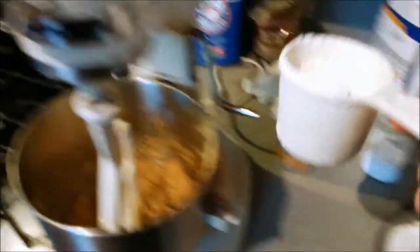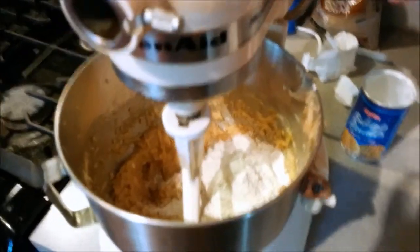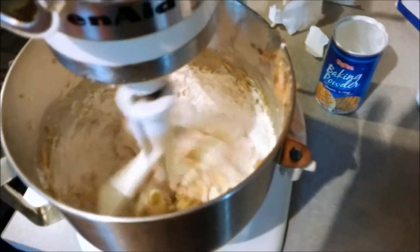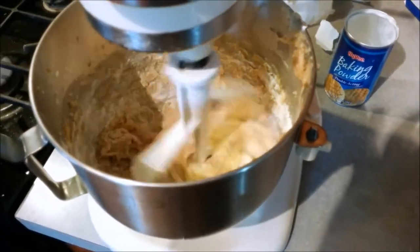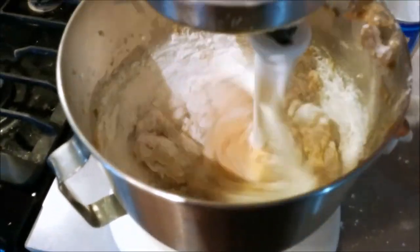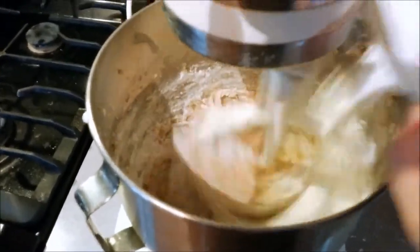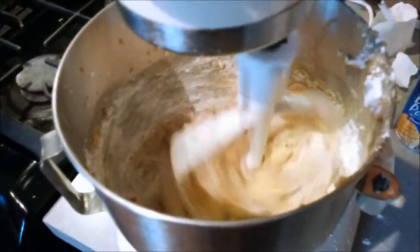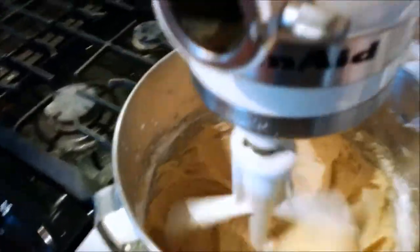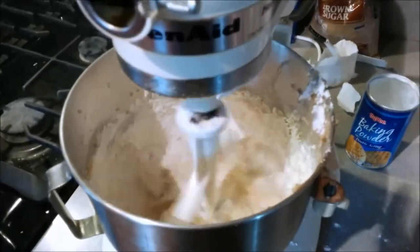We're going to start with a little scoop and mix it in. We did a hardware change — we've got the paddle instead of the whip on there now. Prepare to enter warp drive. You always want to start out real slow when you have your dry ingredients so you don't kick up a dust storm in your kitchen. Slowly incorporate your dry ingredients, wait until it gets moist, and add just a little bit more — continuing on until you've added it all. Make sure that's all mixed in before you add more. We got a little impatient, but that's alright.